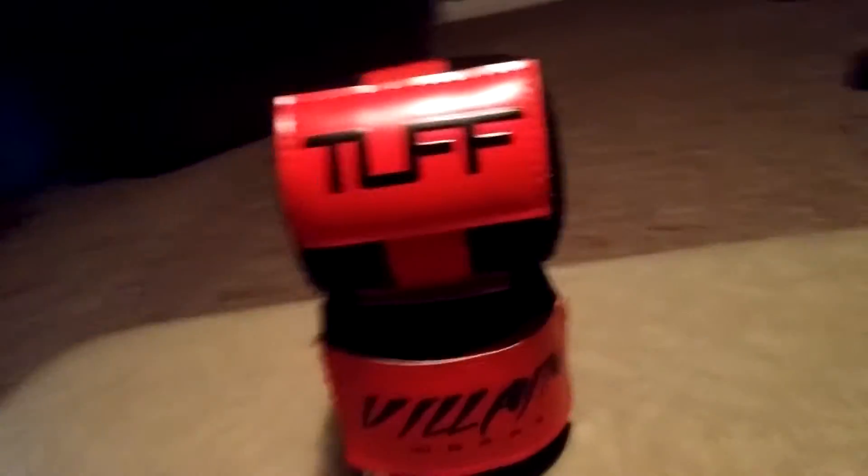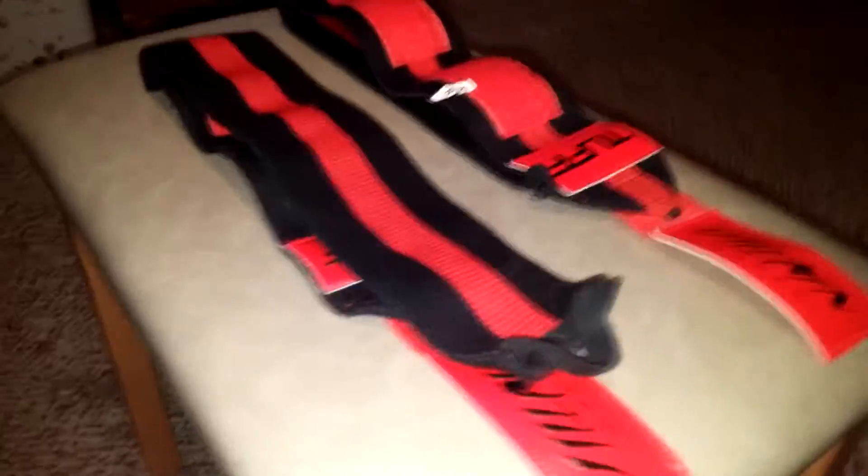These are very nice wraps. They retail for about $24.99 and they come in multiple colors. They actually have two different series — they have a villain series and a hero series. I chose the villain because, well, as you guys know, I'm very villainous. They also come in multiple sizes; I bought the larger size, the 30 inch.